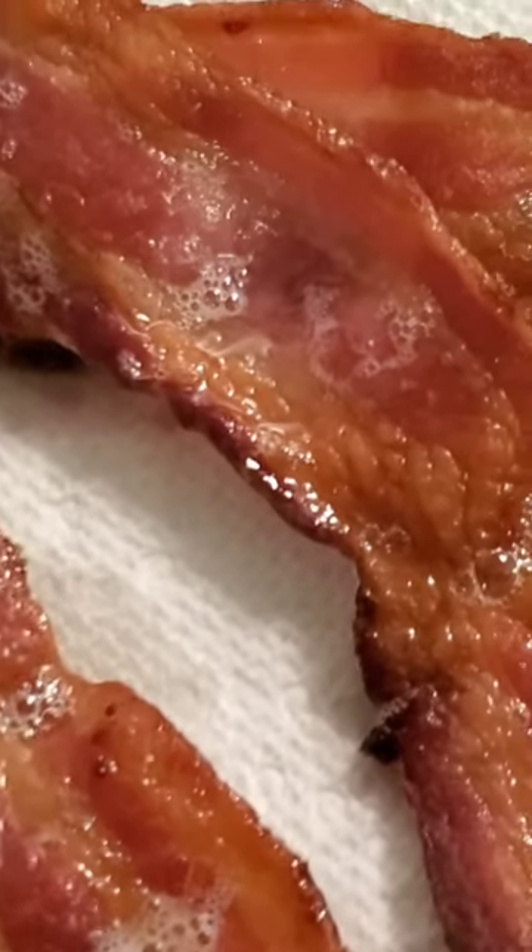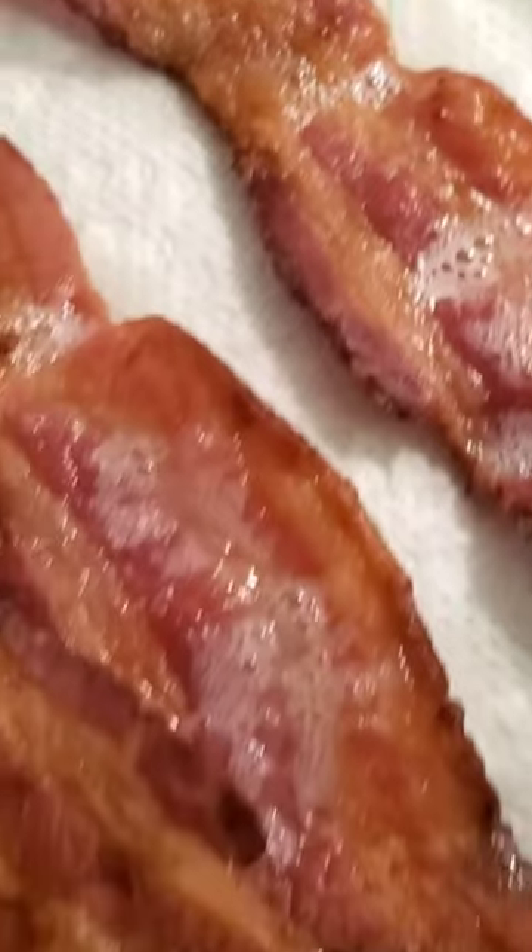Thick cut. We're gonna get it into the oven. Alright y'all, there you have it — the best bacon hack ever.